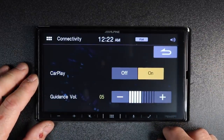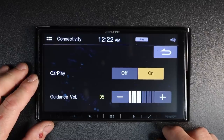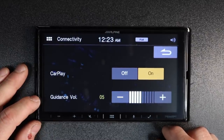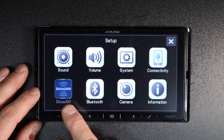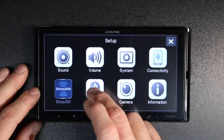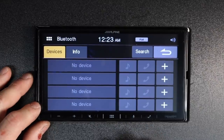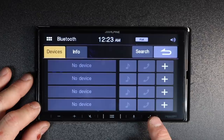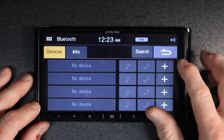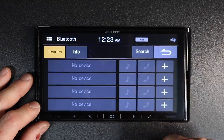Connectivity — if you're an Android user and don't want anyone to use CarPlay on your radio, you can shut it off here. You can also adjust the guidance volume. If you have the Sirius XM connected and need to do any backend work, it's located here. Bluetooth is where your four phones are stored — you can set whether you want each for music and phone calls, music only, or phone calls only, and you can add or delete up to four phones.